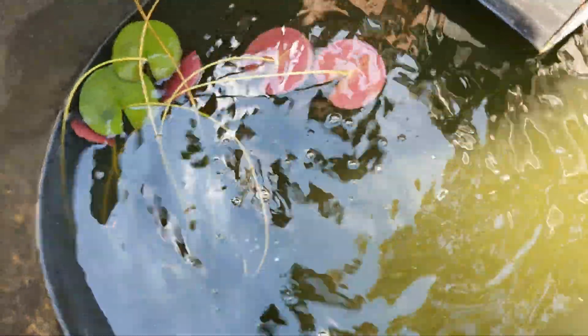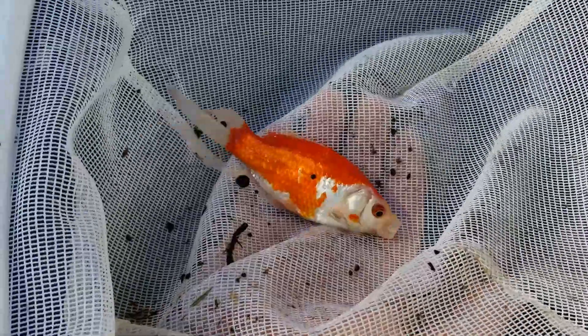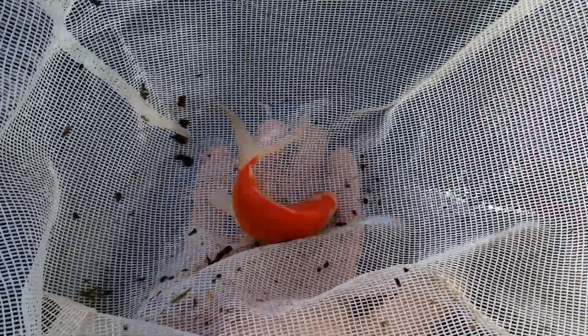This is just a normal koi but really pretty - pinks and platinum whites and orange, just a really pretty fish. Gotten a lot bigger. These guys are just goldfish - I really liked how red he is with platinum, but it's just a normal 35-cent goldfish. They were really slender when we got them, fantail absolutely huge now.